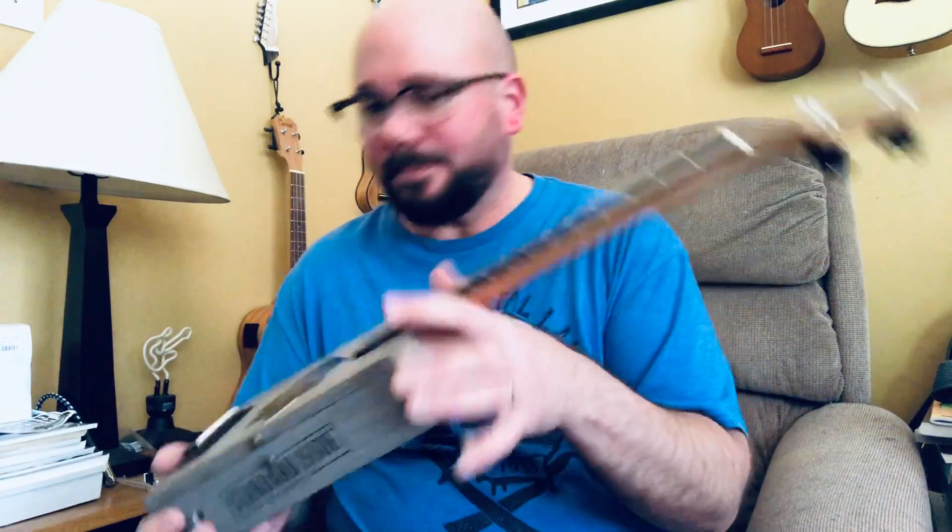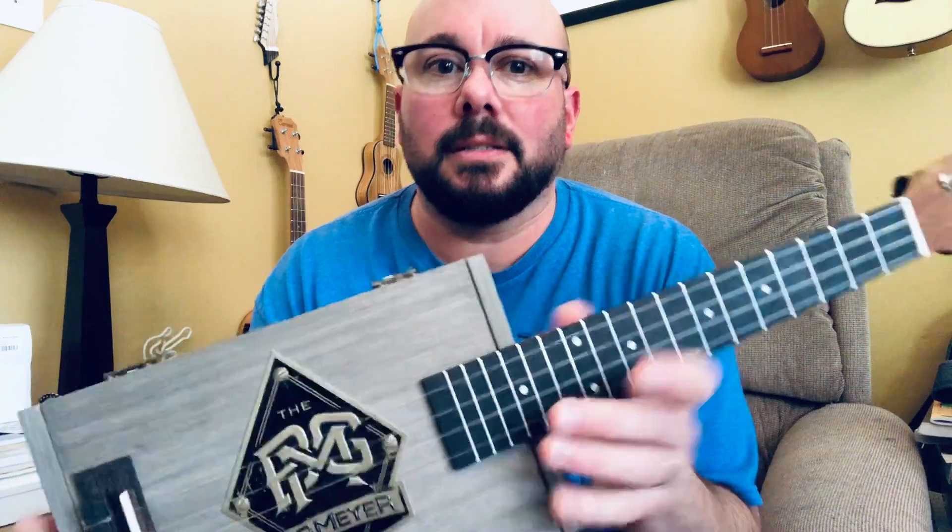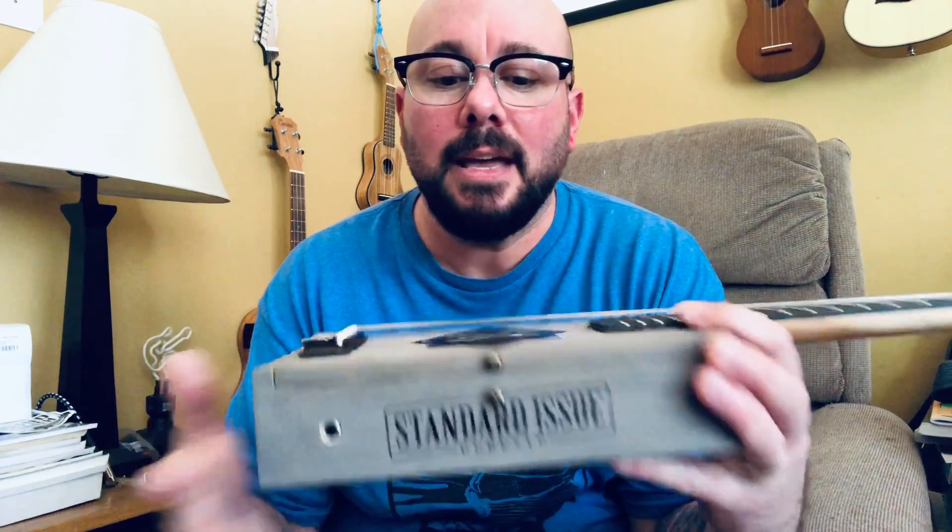Anyway, that's that guy. So we'll get into the breakdown — it is a cigar box. I picked this cigar box up on eBay; I think it was like 15 bucks. I liked it because it's really solid.